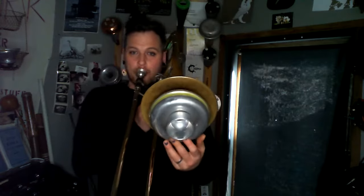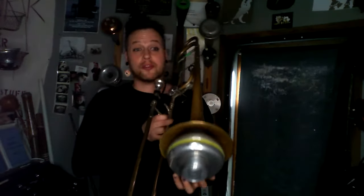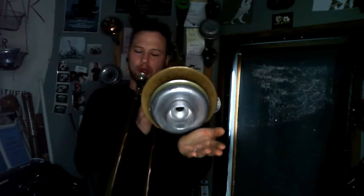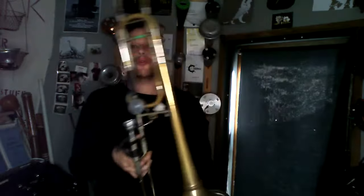The Harmon mute with stem in doesn't have any specific registral limitation. The only one is our pedal B flat — for some reason it just does not work on the Harmon mute with it open. If you close it, no problem. It works just fine throughout the rest of the register.